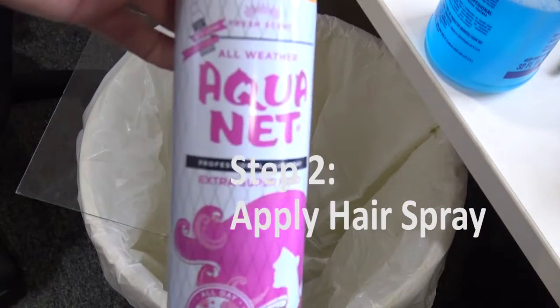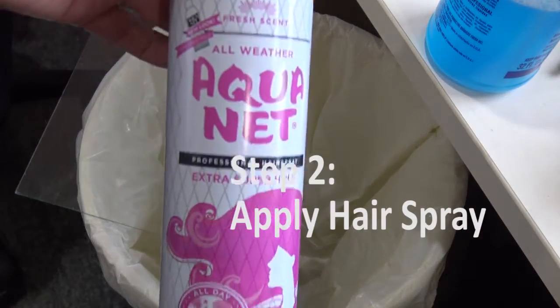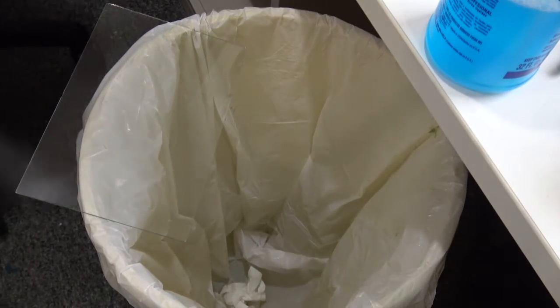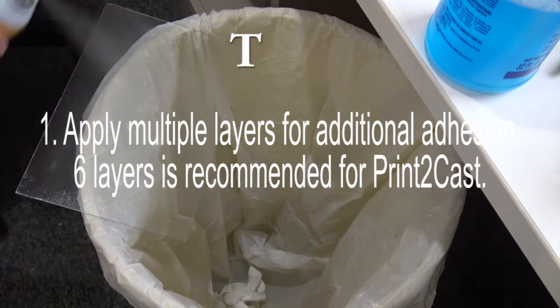Once your surface is clean and dry, begin applying thin layers of hairspray. Six even layers is usually sufficient.